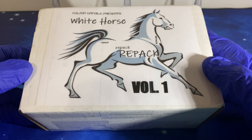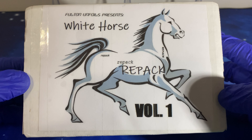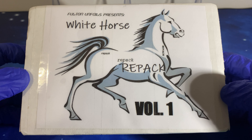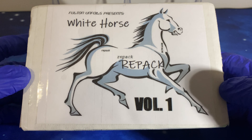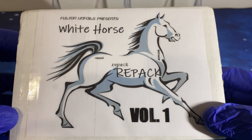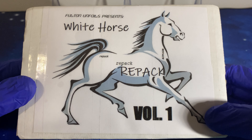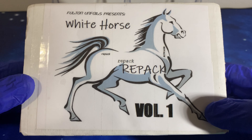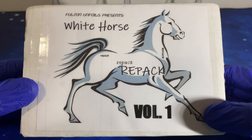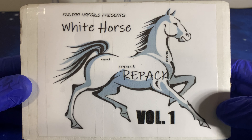Hello everyone, it's Ice once again and today we're gonna rip this White Horse repack from Fulton on Foils. Because prices of basketball boxes and packs have been through the roof, it's just logical to buy something like this — a repack or a subscription box. Starting from now I won't buy boxes anymore from eBay; it's too much. If ever I get something from Walmart or Target, but I doubt it, so I'll stick with the repacks. This is my first repack ever.